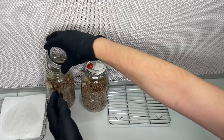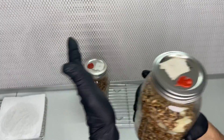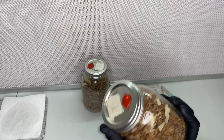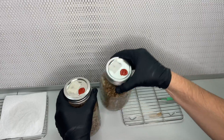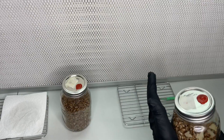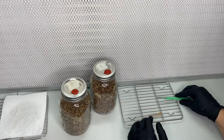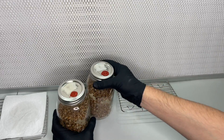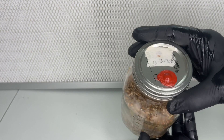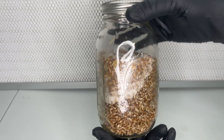After the wedges have been added to the jars, I attach the modified lids and then shake the jar to distribute the agar wedges. If you don't know how to make these modified lids, I will also leave a video tutorial link in the description. The jars are now left on a shelf in a room that is around 75 degrees Fahrenheit for about one week to allow the mycelium to grow from the agar wedges onto the grain.